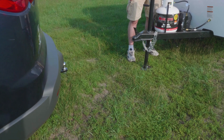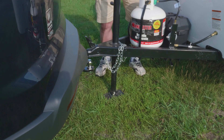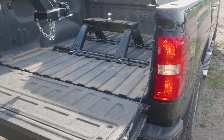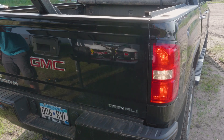Next, you need to back the tow vehicle toward the Scamp to connect it. Have someone stand near the trailer and help guide the towing vehicle toward the Scamp hitch. In the case of the Scamp fifth wheel, make sure the tailgate is lowered to avoid hitting the hitch, then closed again before it makes contact with the front of the camper.